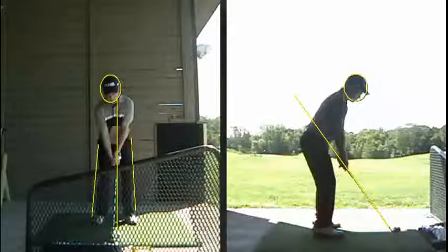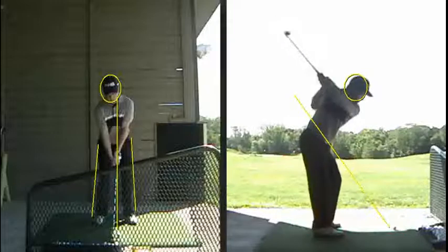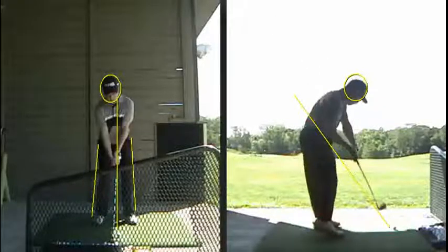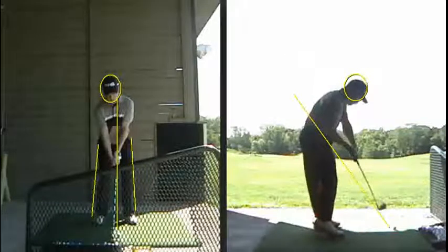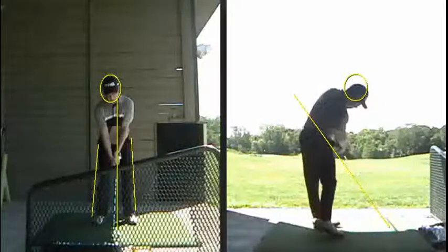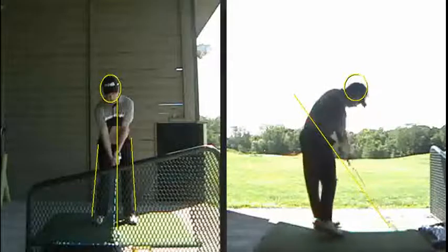You hadn't been hitting that great. But these things really, like we talked about yesterday, I've always told you: the path of this club on the downswing for the better players does not change. That's good news. You got some pretty good ball flights there yesterday, and that's largely because it got on the plane line. Now it would be more consistent if it was on the plane line earlier, and you were not going left right after impact there.